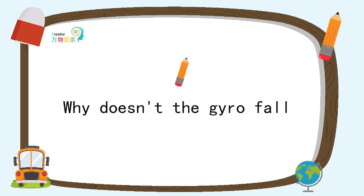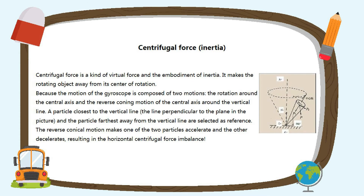Why doesn't the top fall? First of all, we need to understand the physical concept of centrifugal force, which is what we often call inertia. This is a virtual force, an embodiment of inertia, which makes a rotating object move away from its center of rotation.